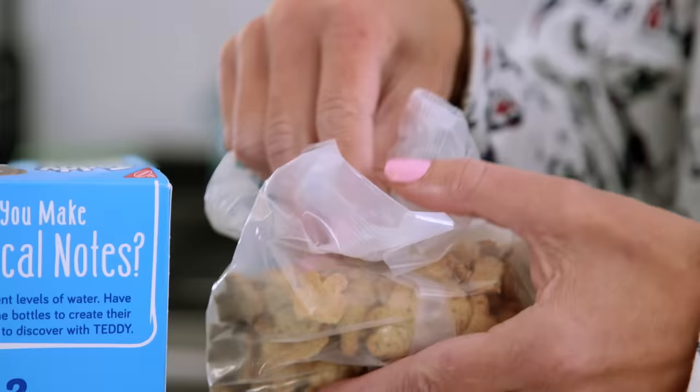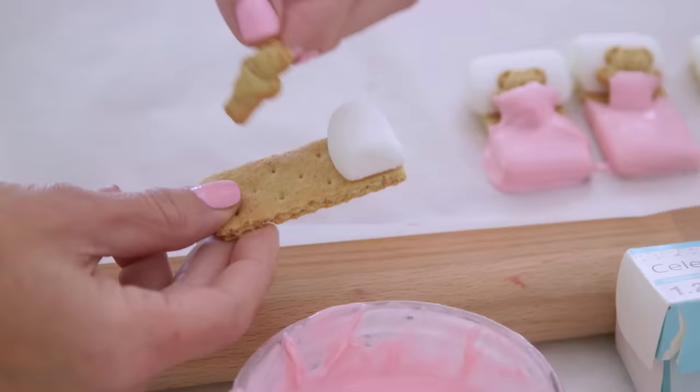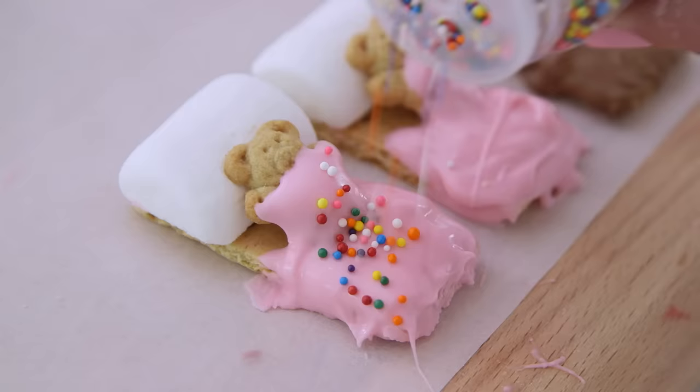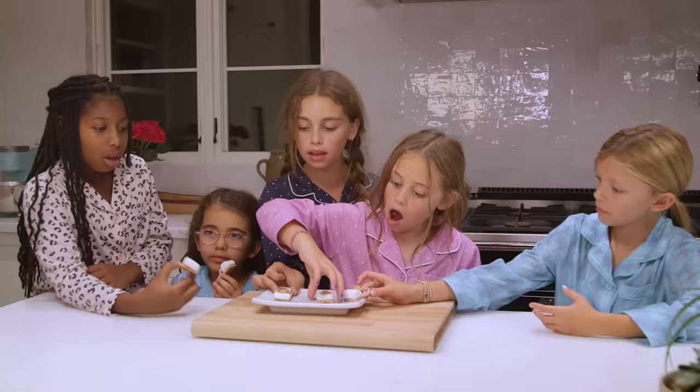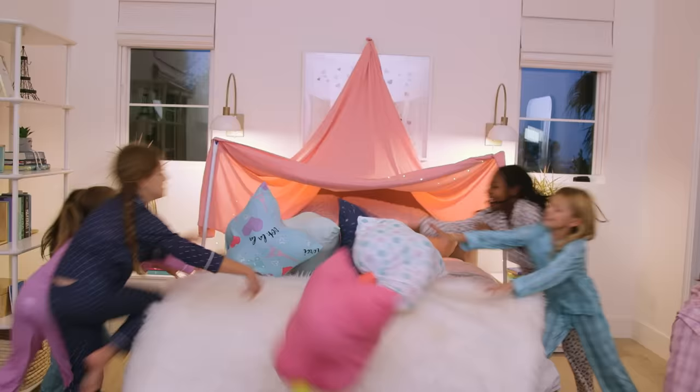Or try these adorable sleepover-themed treats. Take a teddy cookie, cut a marshmallow pillow, lay it down on a graham cracker bed, and tuck it into melted chocolate. Top with sprinkles and these are almost too cute to eat — just kidding, there's no such thing.